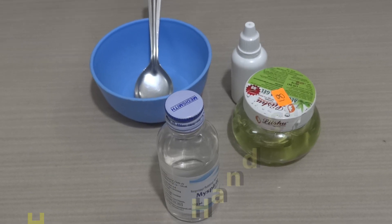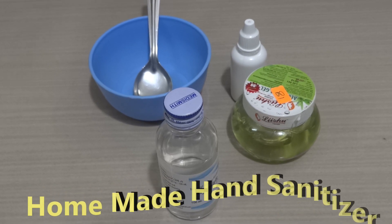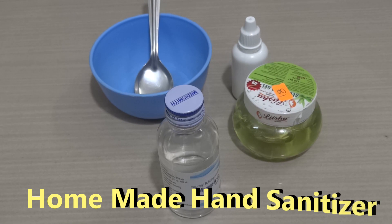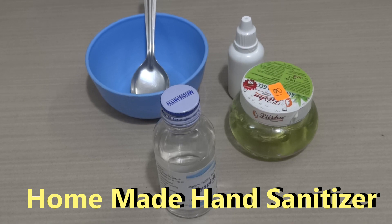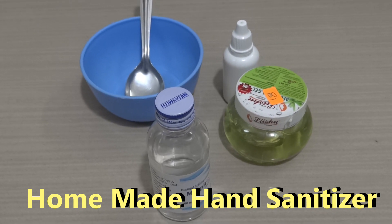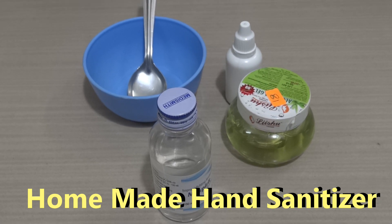Hello all, welcome to our channel. Today in this video I'm going to show you how to make hand sanitizers at home, to avoid the multiple hand washes with soaps or chemical-filled hand wash. Nowadays we are going to use hand sanitizers more.